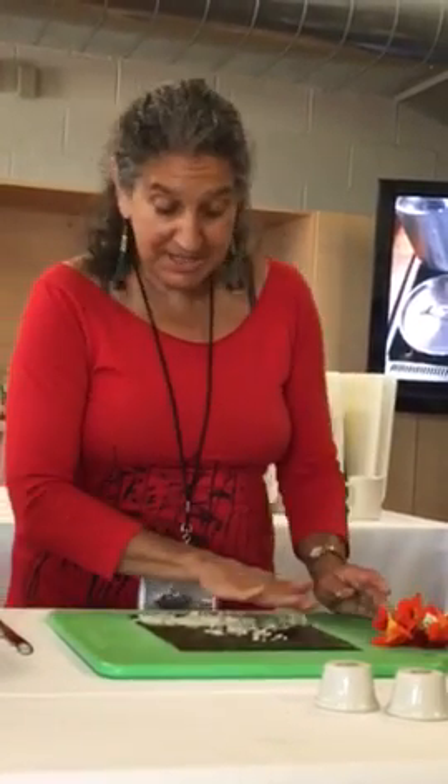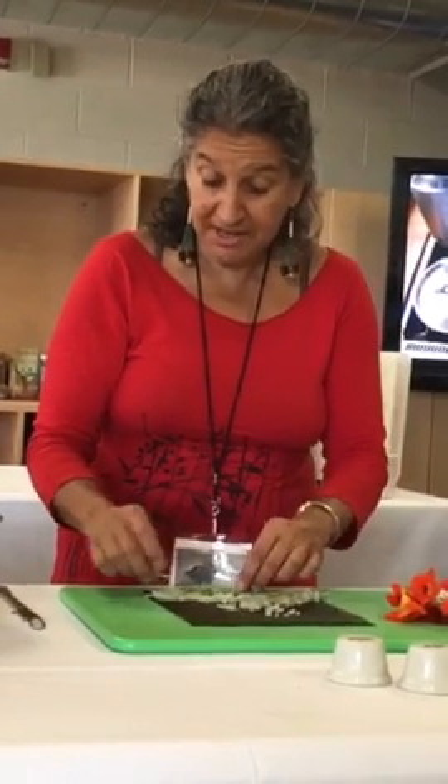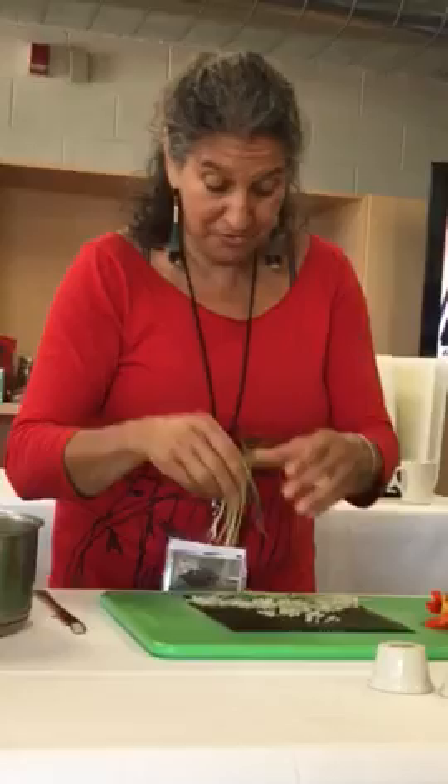Rice. Some people will put rice like two-thirds of the way up, really low. Because I might put some sprouts on, because this is kind of like a sandwich in a way, or a wrap.